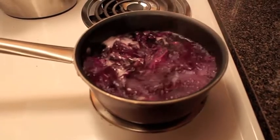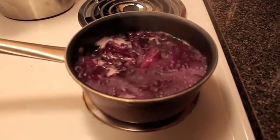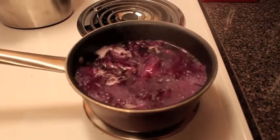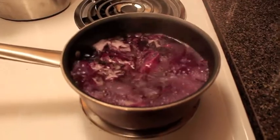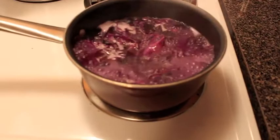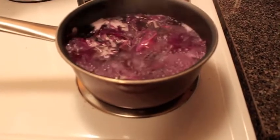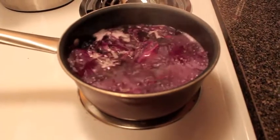Here we have the red cabbage boiling. We have to let it boil for 10 minutes, and once the 10 minutes are up, we take the liquid and combine it with the urine. If it's a reddish, pinkish color, then it is a boy, and if it's a dark purple or blueish color, then it's a girl. So once we let it sit for 10 minutes, we'll go ahead and continue with the test.